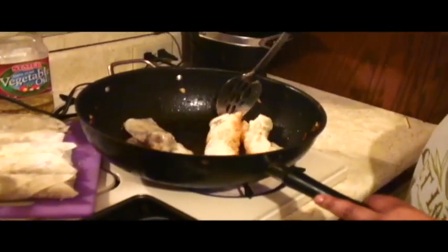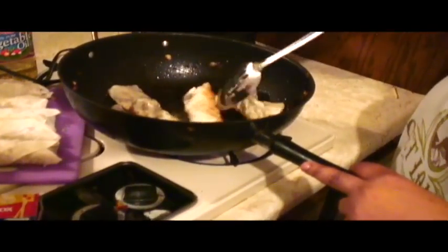Lay them in there — they're already wrapped, they're already cooked. If you have tongs you can use tongs. I have tongs but Todd's not done washing the dishes. So just that fast they're ready to be flipped — see that beautiful golden color? I need my tongs — this isn't working out too well for me.